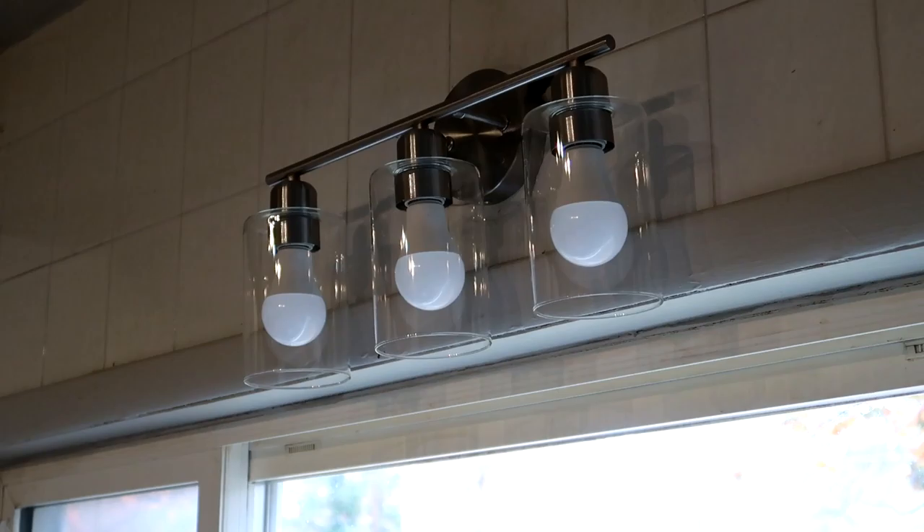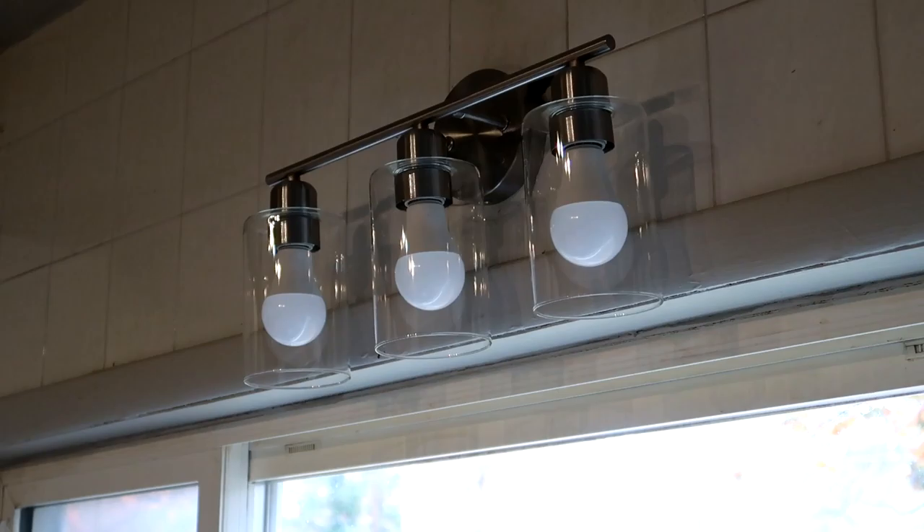Lupaya provides a three-year service warranty for any quality problem with this vanity light.